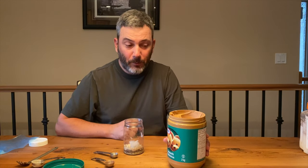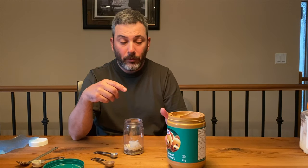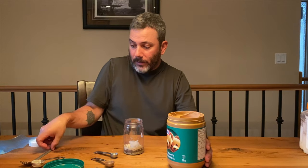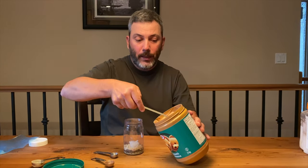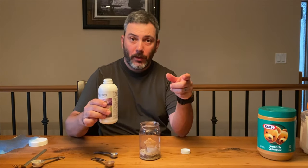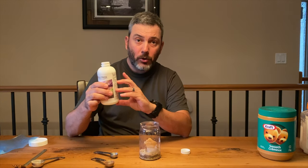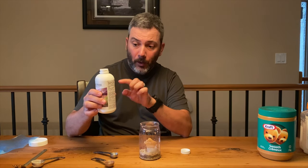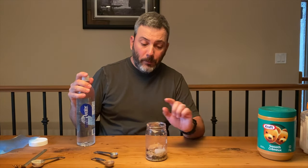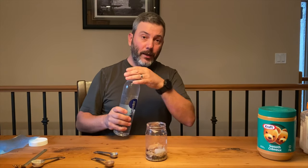I also like to add peanut butter. Some people might argue it's not ideal for keto, but on trail it's easy to get those little containers — the Kraft ones or Jif are really accessible. I'll add a scoop of that into the jar, along with some MCT oil. At home I use coffee cream, but on trail I just use water.